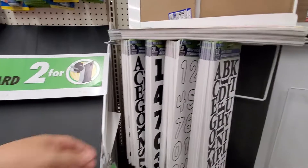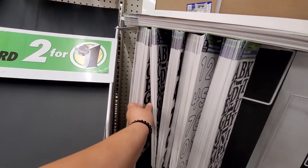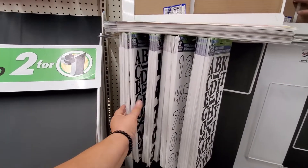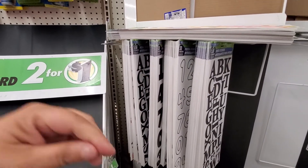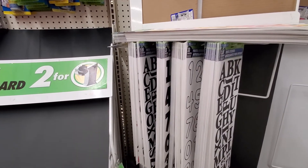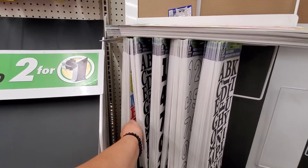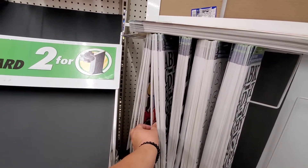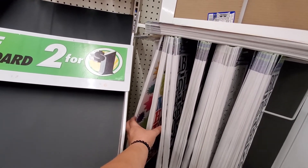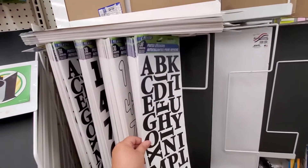Just to let you know, I have two other videos on how to put the letters on the back of your car. Take advantage of the use of your car — you are already paying the insurance, you are paying the car payments, or whatever payment you are doing with your car. So take advantage of that. You already have the tool to advertise, and it's cheap.